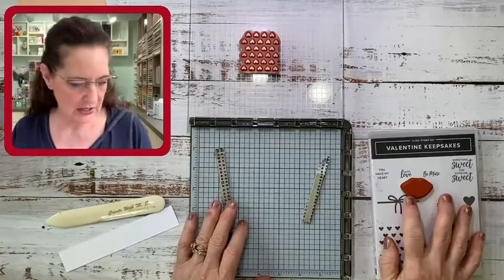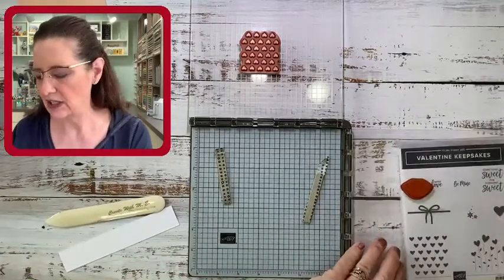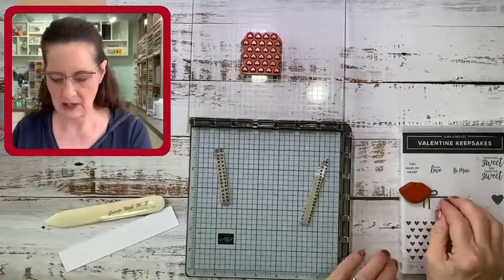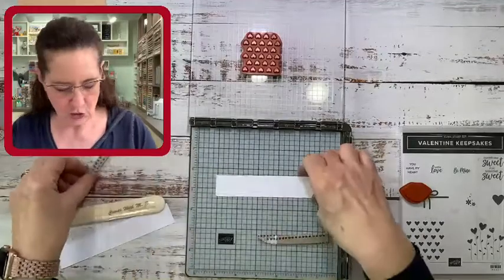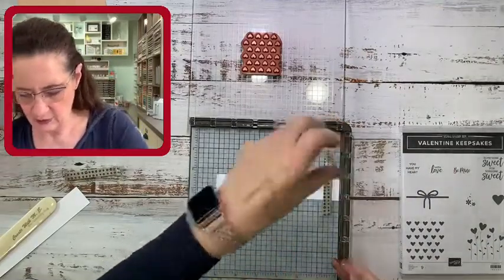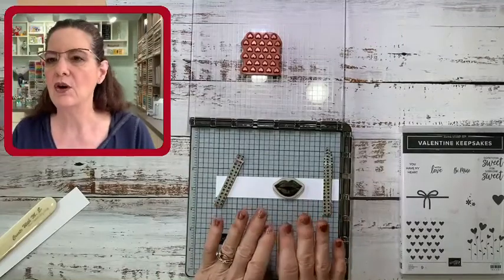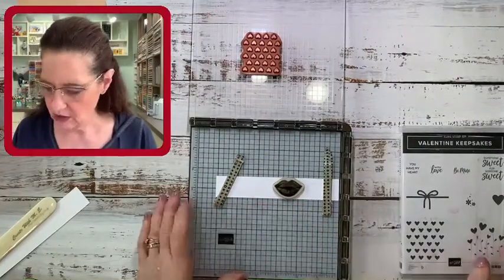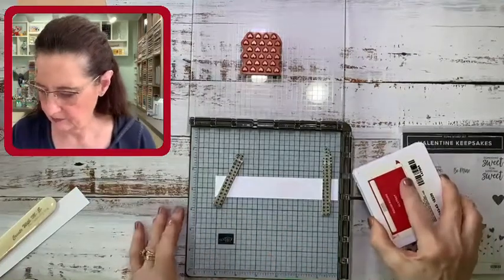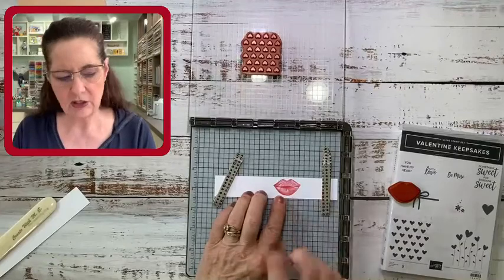I'm going to start with the little lips from the Hearts and Kisses set. A quick review: when using your Stamparatus, you want to have the case underneath or something of equal height — an ink pad works too — just to keep it level when inking. I've cut some scrap paper and I'm going to use my magnets to hold that down. I'll put my lips stamp right here, then pick it up with the plate and stamp in Real Red today.